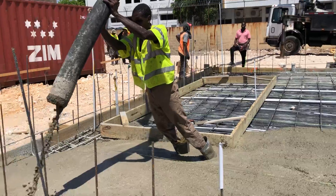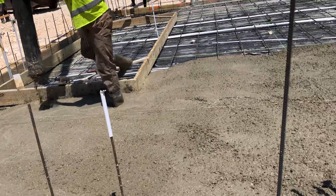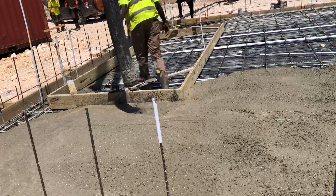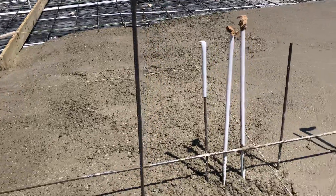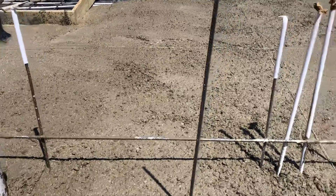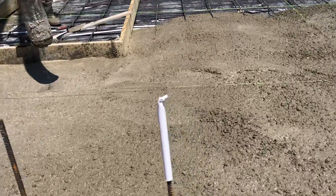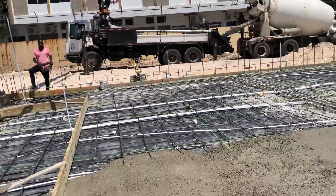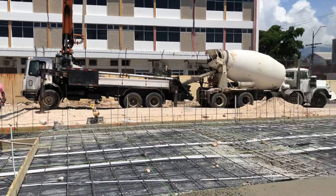See all the concrete over there — it's going to flow out, going to be poured smooth. As you're standing on it, it's coming in nicely.